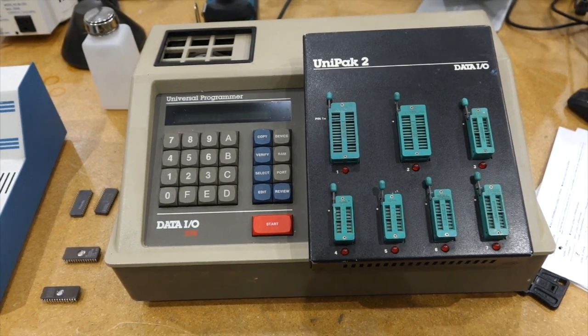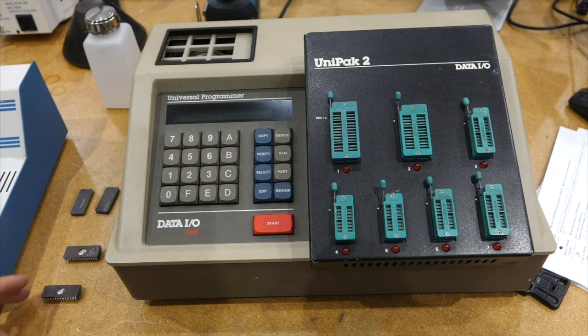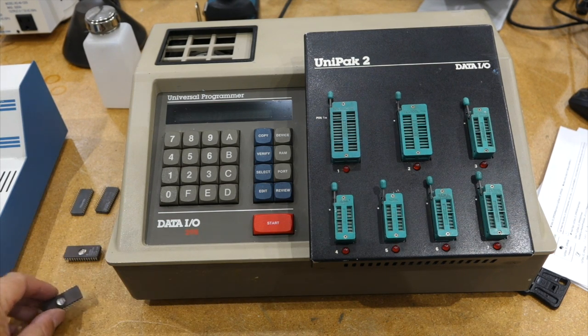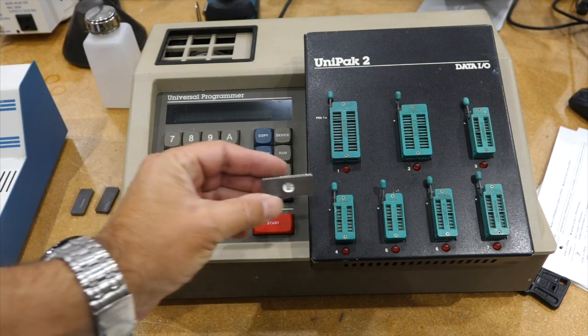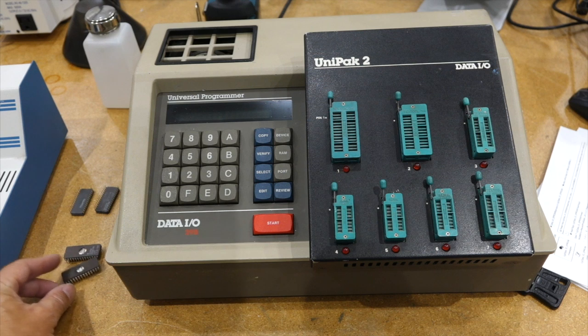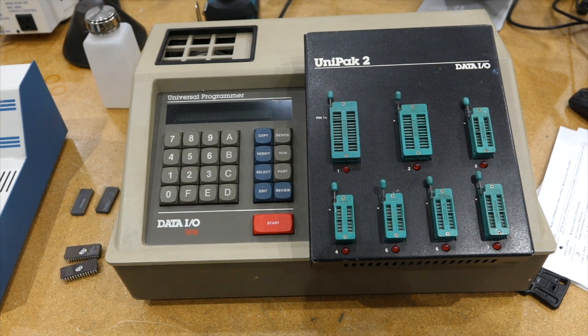Hello, today we are going to try to get an EEPROM programmer going — a vintage DataIO 29B, used to program the old PROMs and EEPROMs that you find in all computers and arcade games.